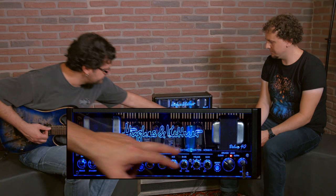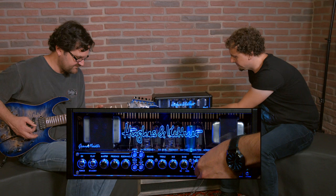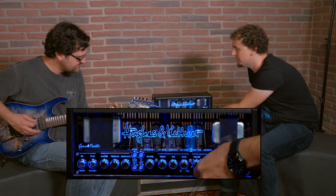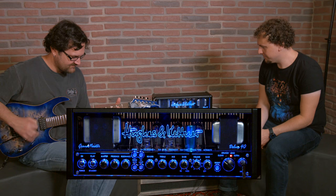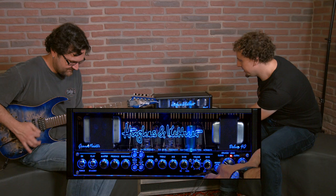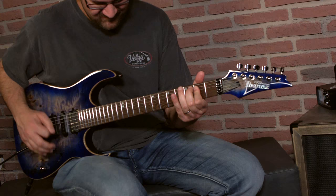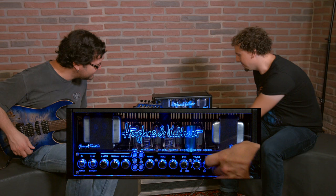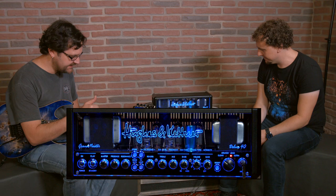Before we move on to the fourth channel, let's scope out the gain that we have on this channel. I'll just take it off. And now I'm going to boost it for you as well. In terms of lead sound and soloing, you can go from 80s to 90s — pretty much everything. You can cover a wide range of ground with this channel.